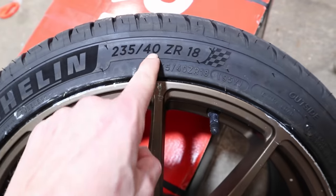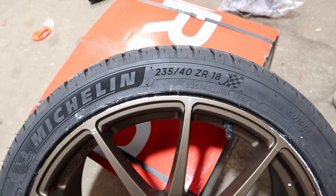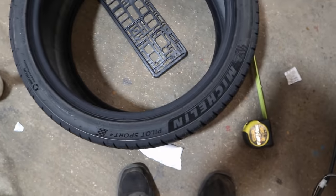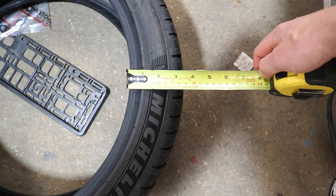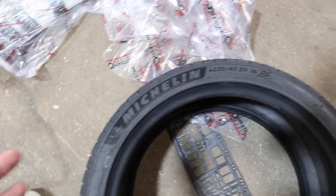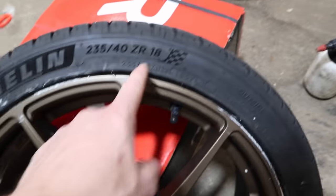The width is 235 millimetres - 23.5 centimetres is the width of the tyre. The 40 means the sidewall should be 40% of that number, which is 9.4 centimetres. But measuring it, it's actually 8.4 centimetres - the sidewall is a centimetre shorter than it should be. I have no idea why. Am I doing anything wrong here? I don't see how I am, but yeah, no idea. 18 is the size of the rim.